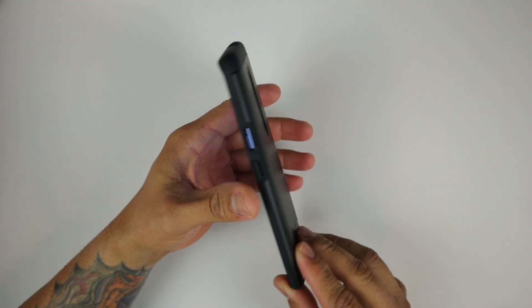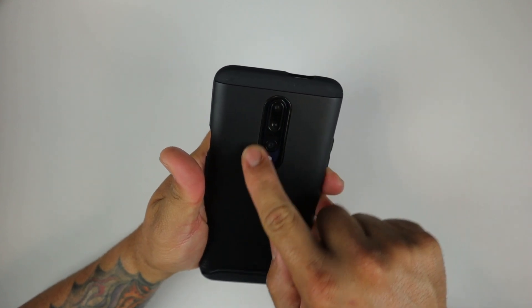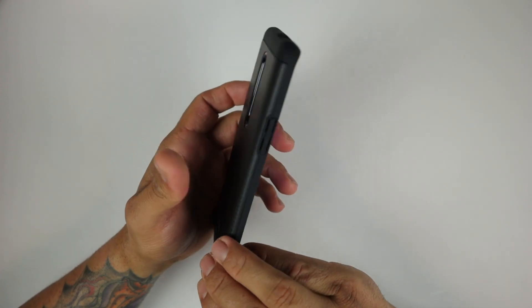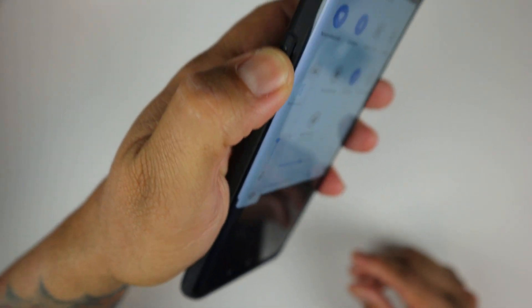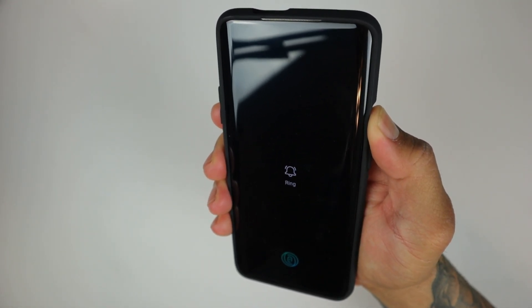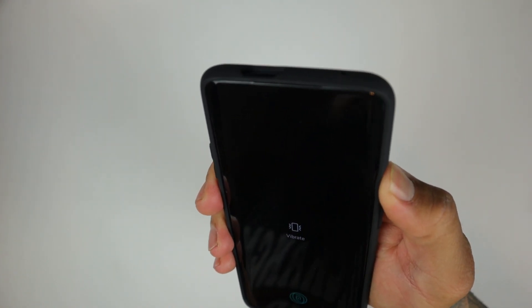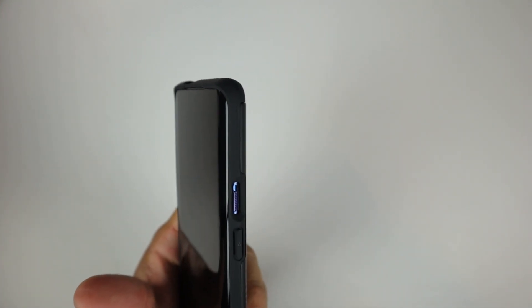Look at that — looks very, very nice. Feels very snug. As you can see, all your proper cutouts are there and nicely aligned with their counterparts. The buttons are very nice and clicky, very responsive. The mute slider is easily accessible; you can access it without any issues. You don't need to have a cocaine nail to hit the slider button up and down.